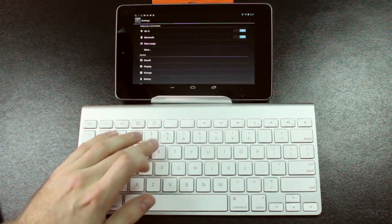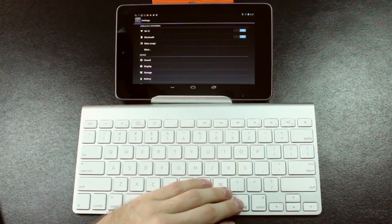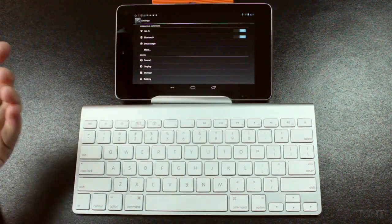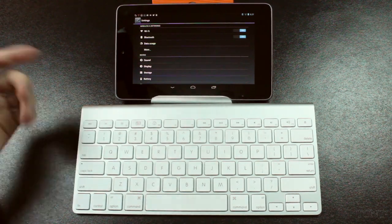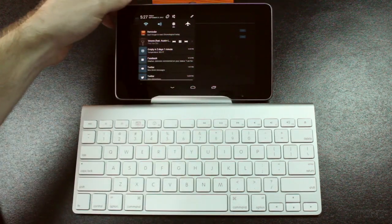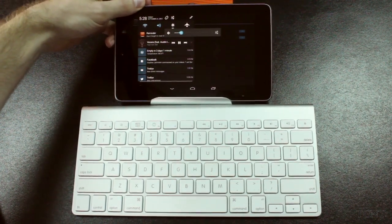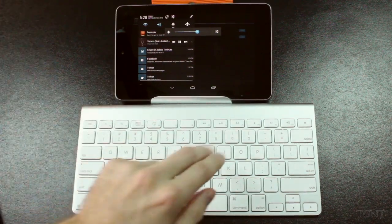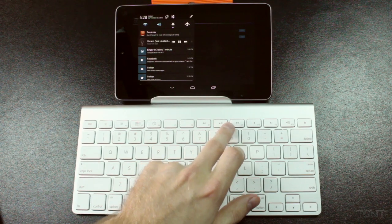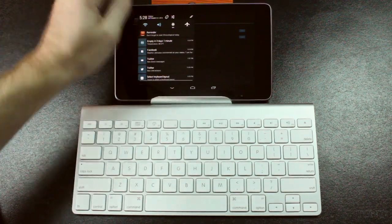Some buttons don't do anything — several of those keys are non-functional. Now these are our media keys and they actually do work. It brings up Google Play, a little notification shows up, and it will start playing a song. I don't have any songs on my Nexus 7 right now, just some preloaded songs. If I turn it up, pause works, play works, forward and backward work, and you can skip to different songs. The media keys work just fine.